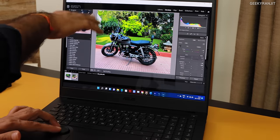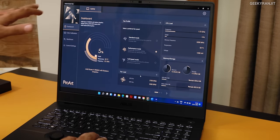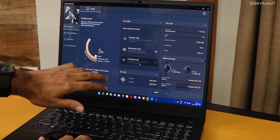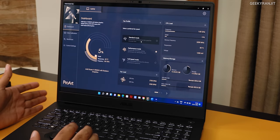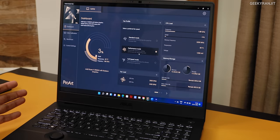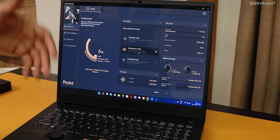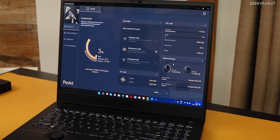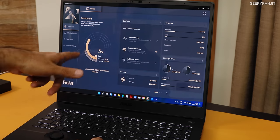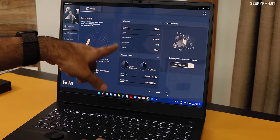The pre-installed software is called ProArt Creator Hub and it has a lot of options. You can switch between full turbo mode, performance mode, and standard mode. In standard mode there's hardly any fan noise; I've been keeping it on performance mode, which I find great. It automatically detects when CPU performance is required and ramps up the fans. It also provides a real-time view of memory usage and CPU load.